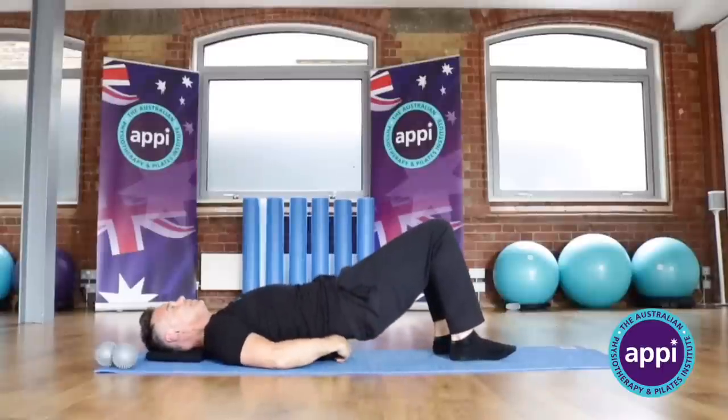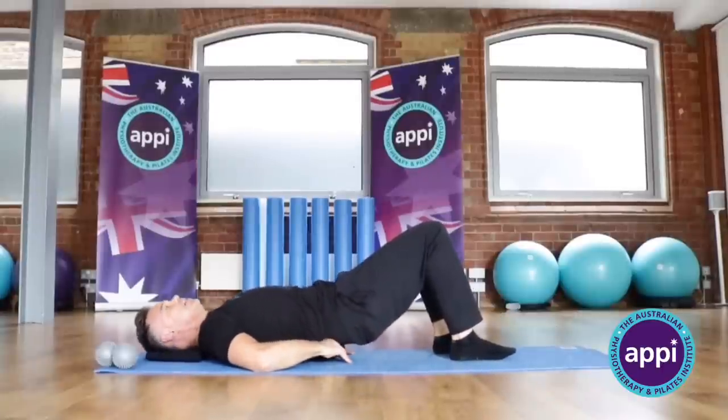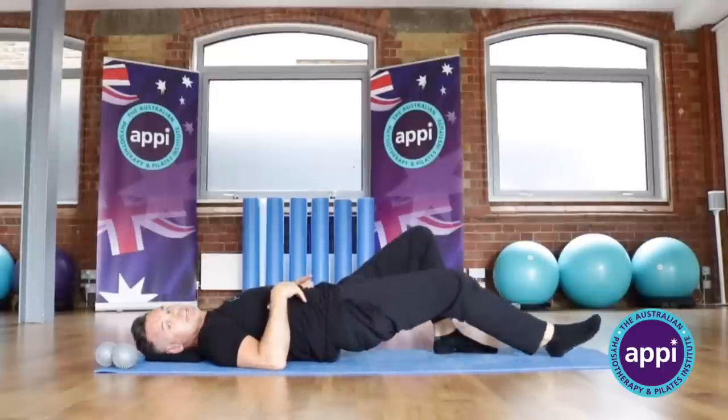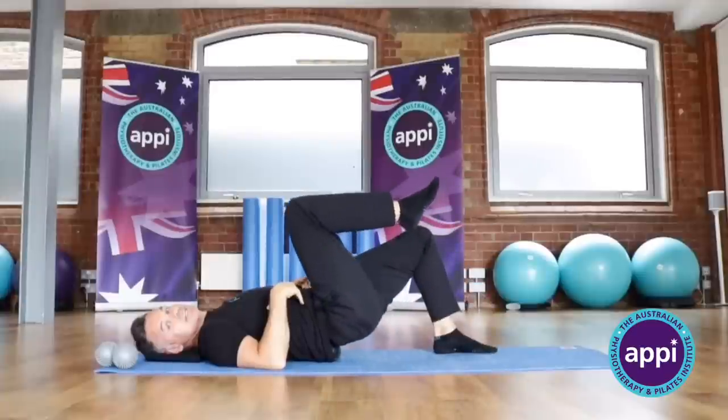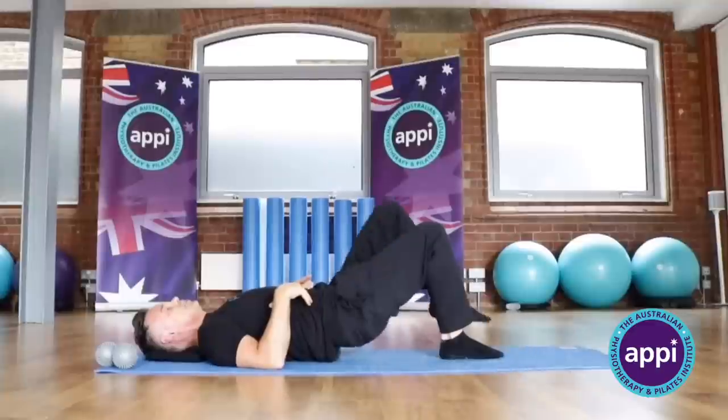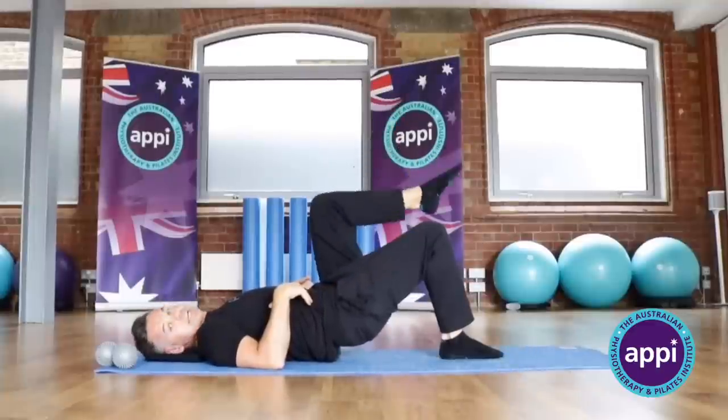Now if I bring that up into my lower back and put it more in those erector spinae muscles, I can do the same thing. I come forwards and back, and bring it up to get that release — back and down. If I reach, come back, reach, and down. Keep through these movements to see what feels comfortable.